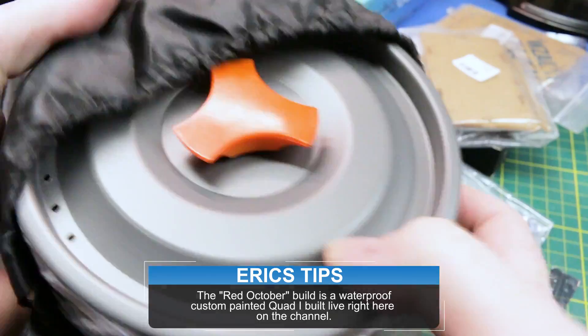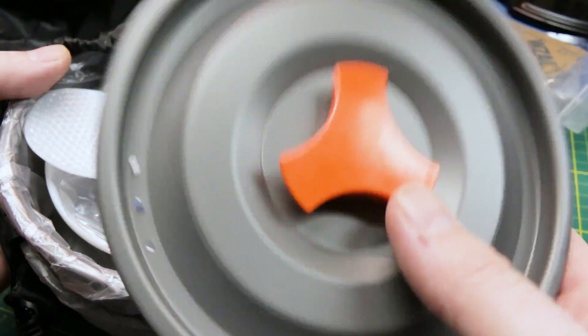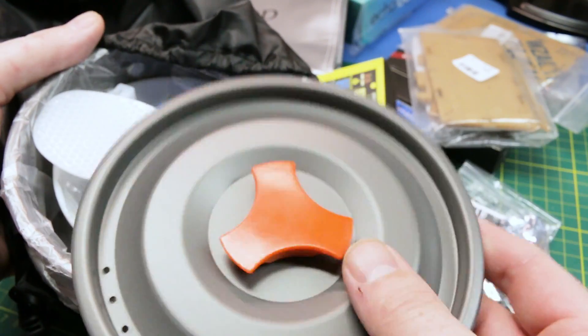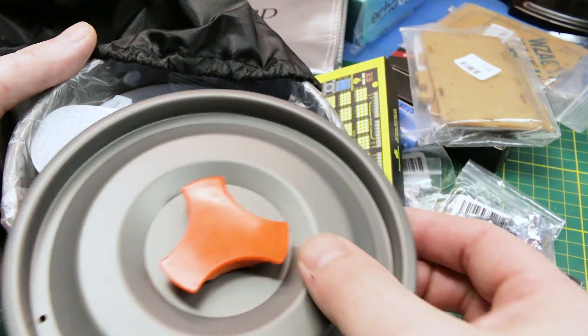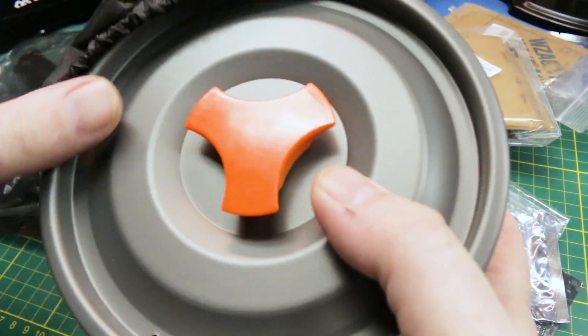One more outdoorsy thing — cool little mess cook kit, right out of China. Really, really cool. It's much the feel of titanium, but it's actually aluminum because it's coated. Really neat frying pan in a pot.